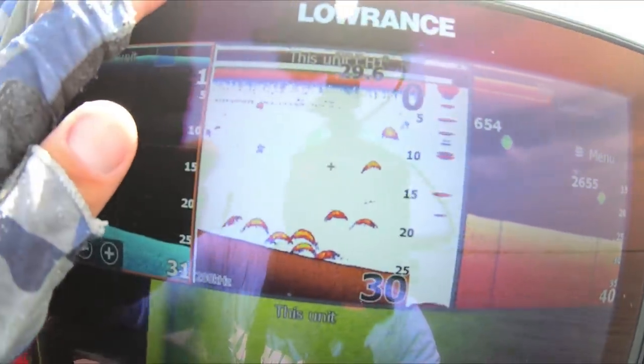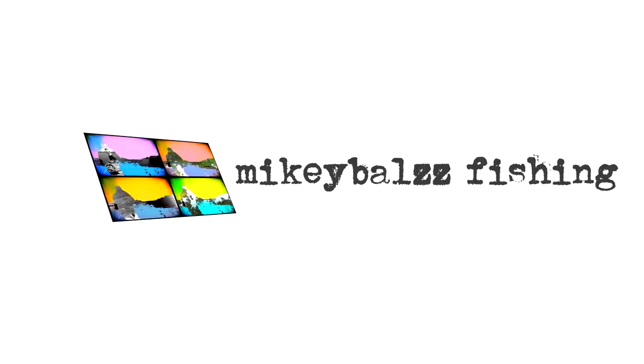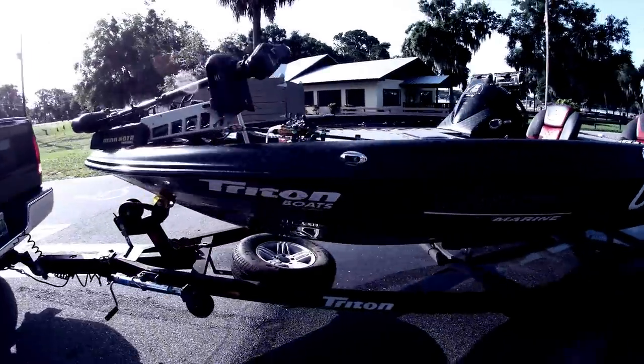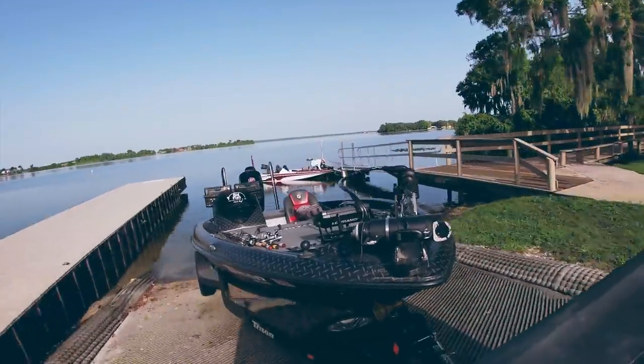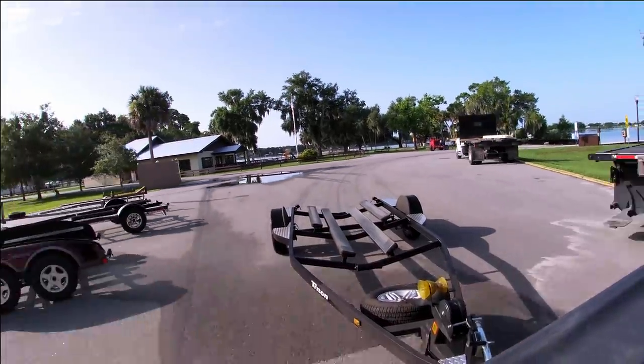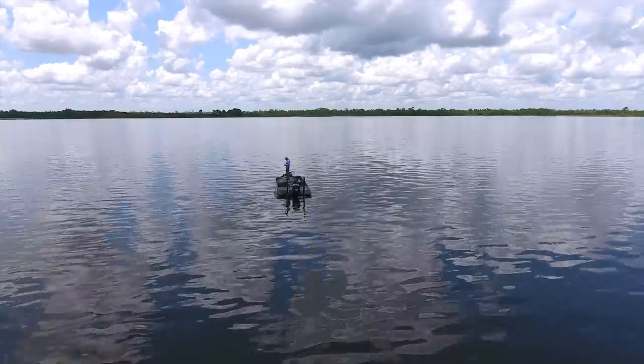Guys, check that out. That is a whole bunch of bass fish. Father Muggie Balls Fishing.